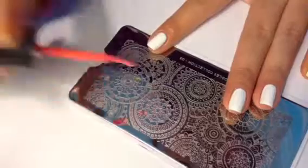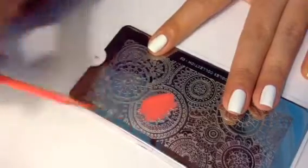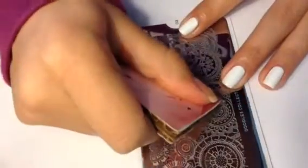With the ring finger you use coral, and then you just keep continuing with each color.